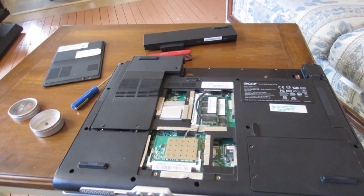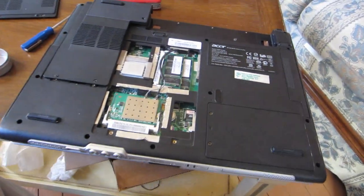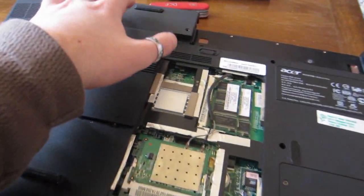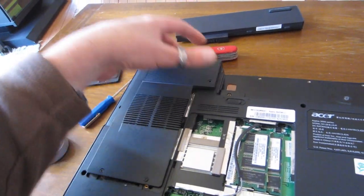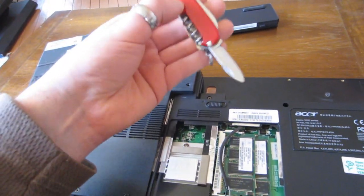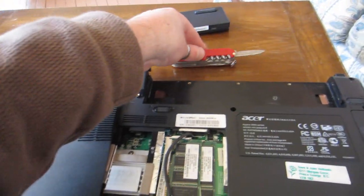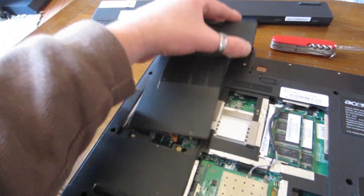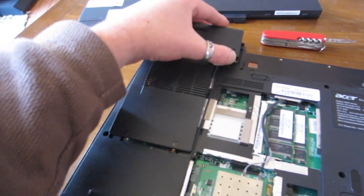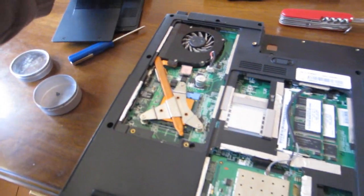I have it pretty much all apart here. I didn't bother taking off the cover for the hard drive because I don't think it's a hard drive problem. Some of these panels you do kind of have to get behind with a knife — a Swiss Army knife is good. Pretty much the only tools I use for any laptop job is a Swiss Army knife and just a small screwdriver. For the most part these back panels just come right off; they might have a hidden clip or something, but otherwise they just come right off.